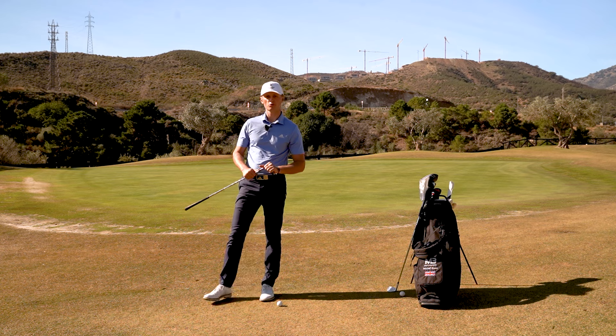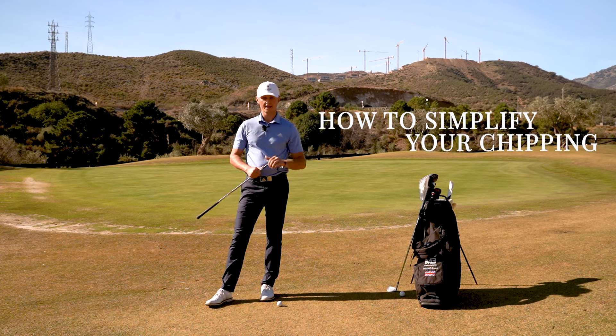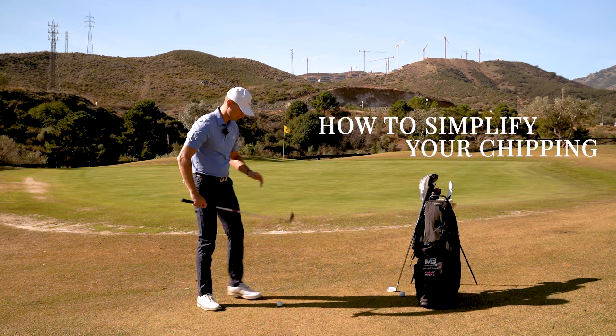Hi guys, welcome back to another video where today we're going to cover how to simplify your chipping. Now what I see a lot of amateur golfers do at the range or on the golf course is they